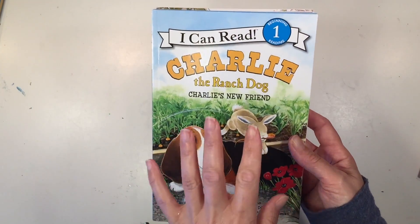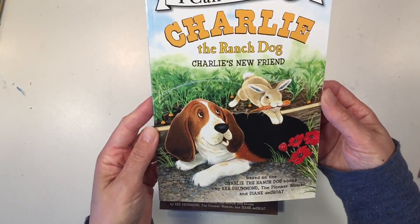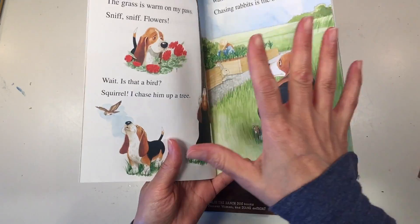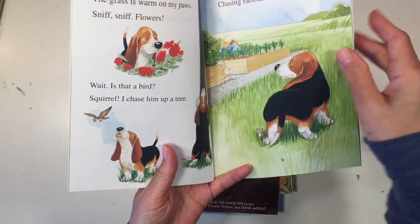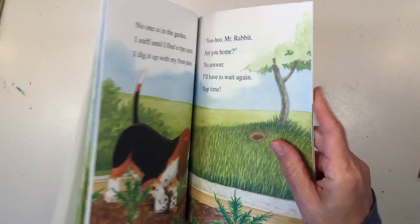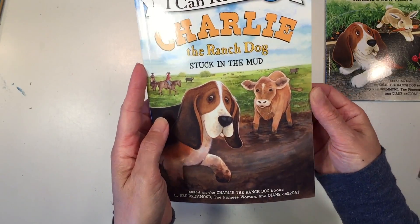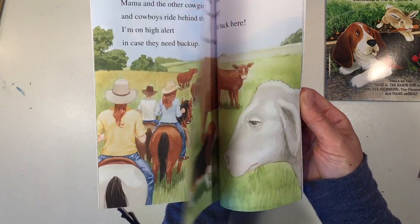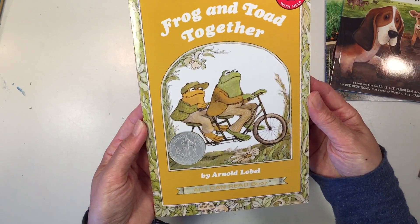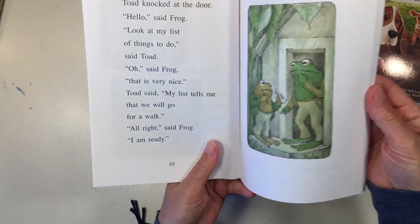Let's start with the early readers. You get a couple of level one beginner readers. This is Charlie and the Ranch Dog — you can see some really beautiful large illustrations and the text is pretty minimal. If your child isn't ready to read this at the beginning of the year, don't worry, you have the entire year to work on these. You also get level two readers — Frog and Toad Together — where the illustrations are a little bit smaller and there's quite a bit more text.